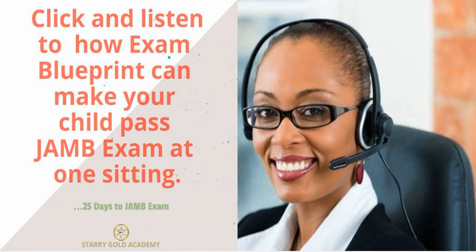Remember that the exam is all about questions. So the more questions your child can practice, the better. If your child must pass the JAM exam within the limited time that he or she has, then the JAM exam success blueprint is very, very important.